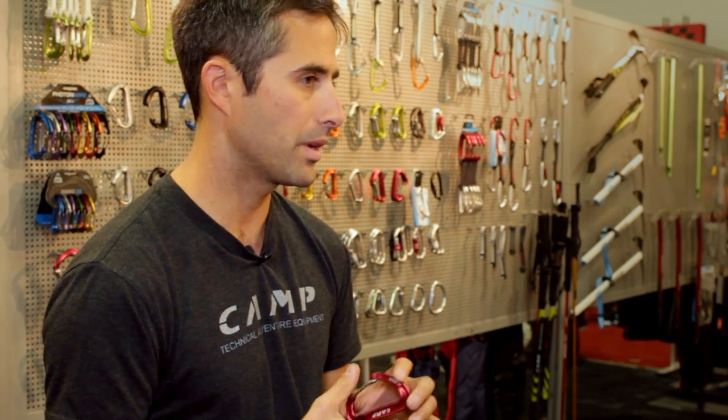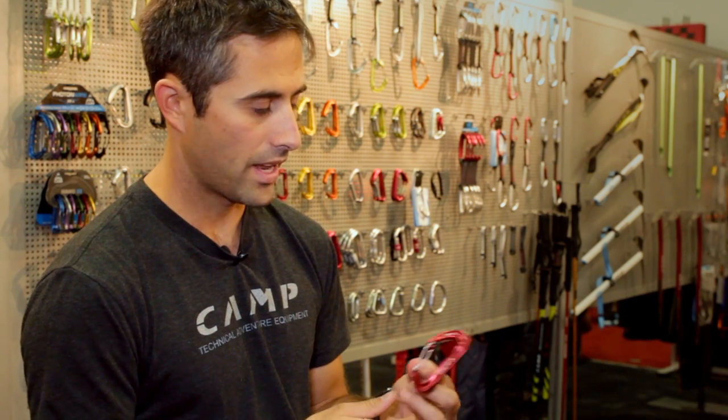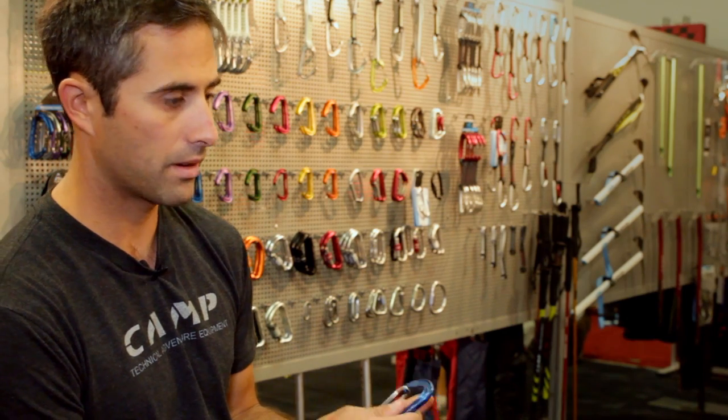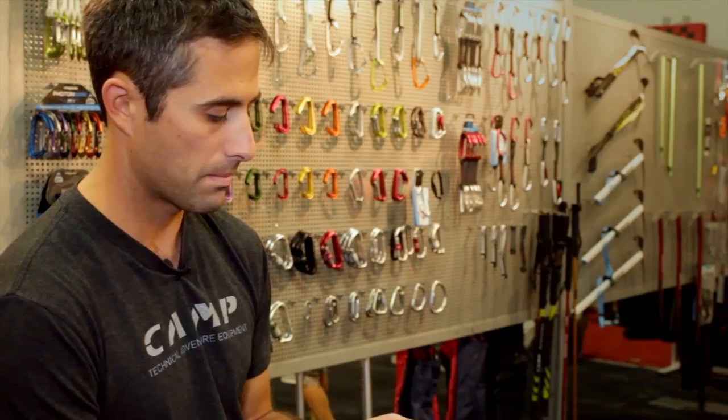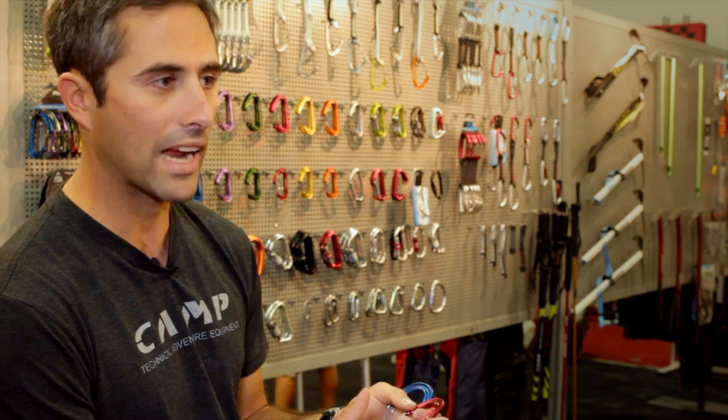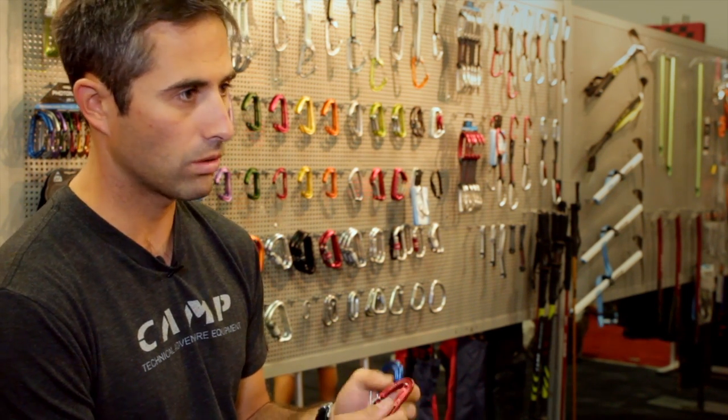I actually use the Nano in a couple of different ways — it kind of depends on the terrain I'm going to be in. Obviously the Nano is a smaller carabiner than the Photon Wire, and I prefer to clip Photons when I can. They weigh a little bit more, but the Nano is simply the ultimate racking carabiner for cams because it's so light.